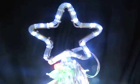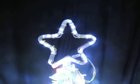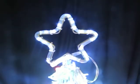I'll just focus in on the star. The star has flashing bulbs — they're automatic white bulbs.